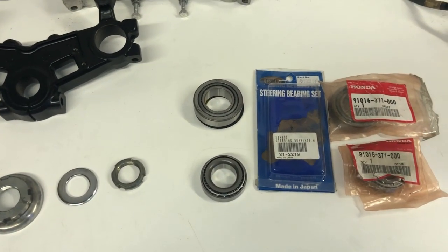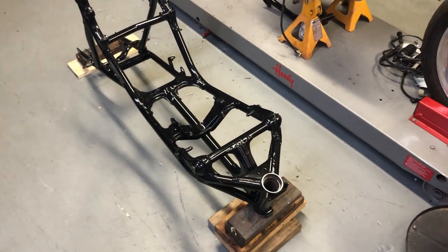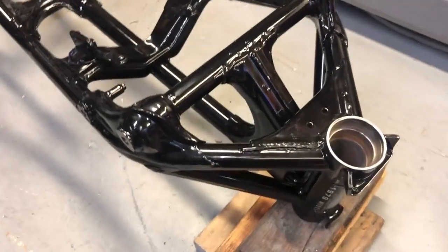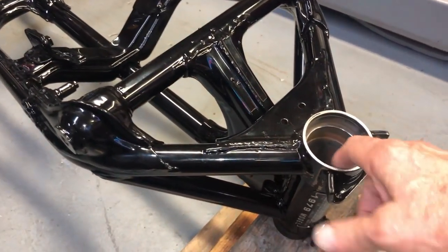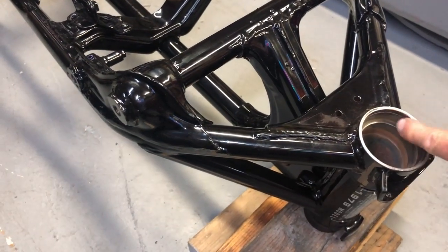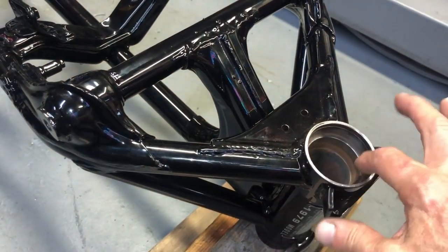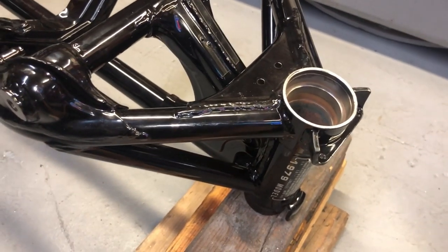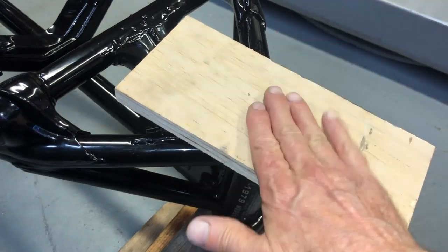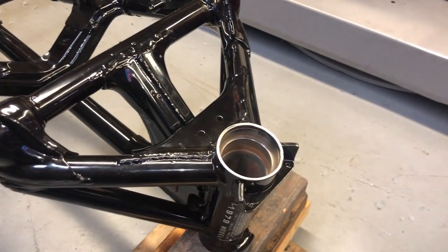I'll show you the races on the frame. Here's the frame all set up to install the bearing races. It's pretty simple — you scotch bright in there to get them cleaned up of any corrosion, deposits, or leftover material from the old races you took out. The race goes in pretty easily. I use a piece of flat wood and tap the race in, putting a little grease on there first.